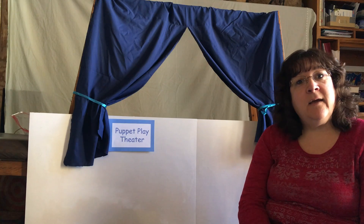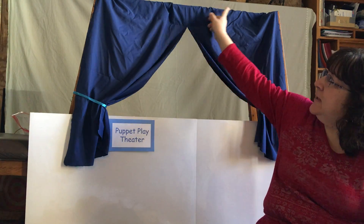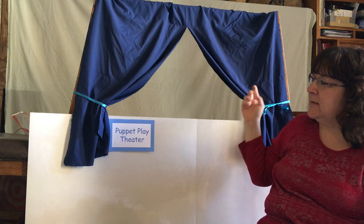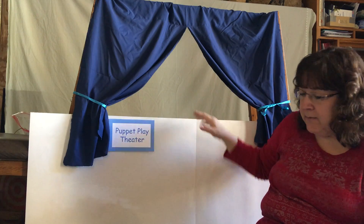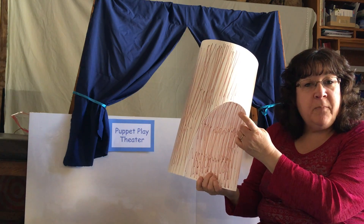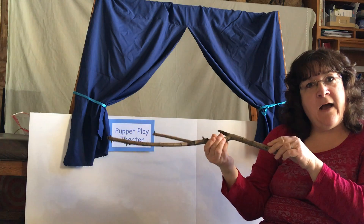First we're going to start by talking about how to make a stage. I made my stage using a dowel or stick and an old pillowcase that I cut to make my curtains. Then I used tag board to make the front of my stage. You can also use tag board to make props like the tree I used for Owl Babies, or a stick that I also used.